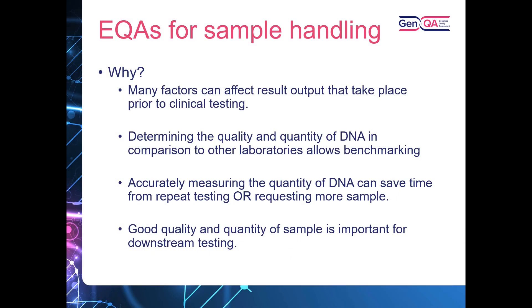Thanks for the introduction, Sandy. First, I wanted to explain why we have EQAs for sample handling and why they're so important. Many of the pre-analytical steps involved within genetic testing can have a big impact on the final clinical result, so it's really important to assess these where we can, and the sample handling EQAs help do that.